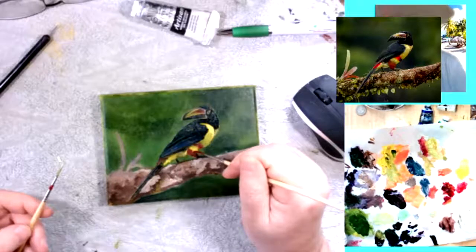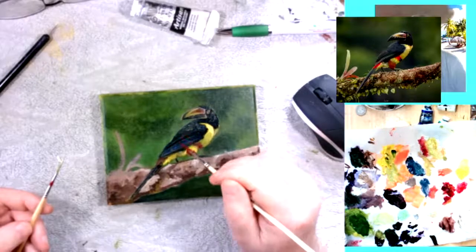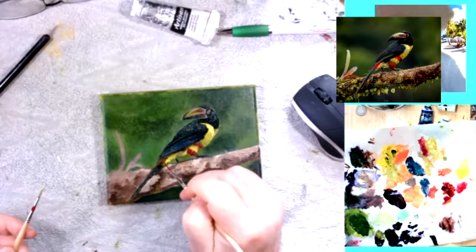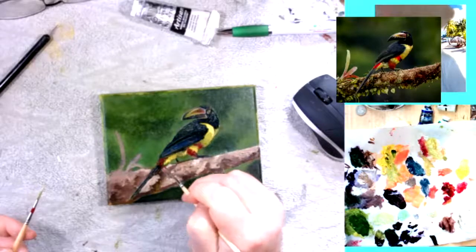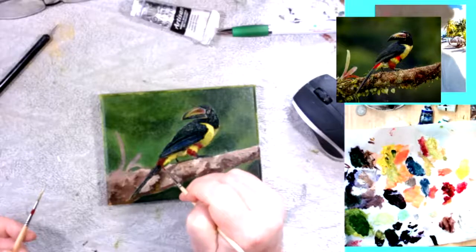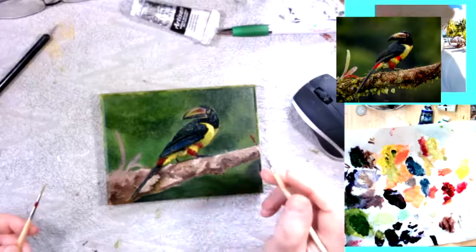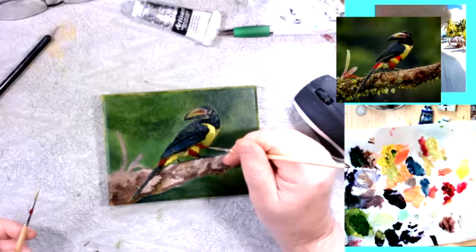I also noticed with these paints that they're so heavily pigmented that you get a lot of coverage with even a small amount. In my mix I've got a lot more stand oil — Winsor and Newton water-mixable stand oil, which goes with the series of paints. It's to observe the fat-over-lean principle that we try to observe when using oil colour, and it still applies to these water-mixable oil colours as well. The fat-over-lean rule still applies.